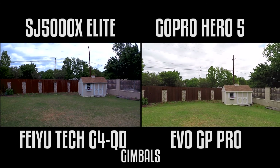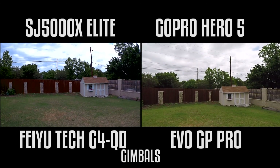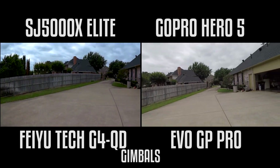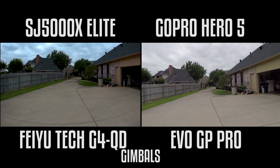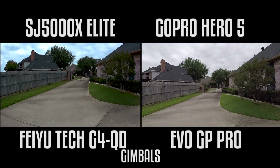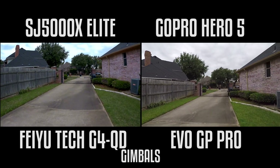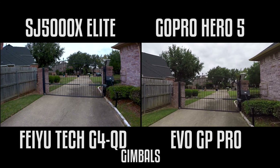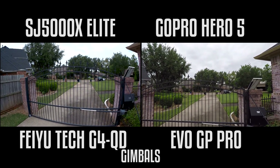So let me put these both on lock again. Okay, now they are on lock. I'm just going to walk side by side with both cameras using the gimbal at about a 45-degree angle as I'm walking to see the stability of the footage. We'll let you determine which one is best.